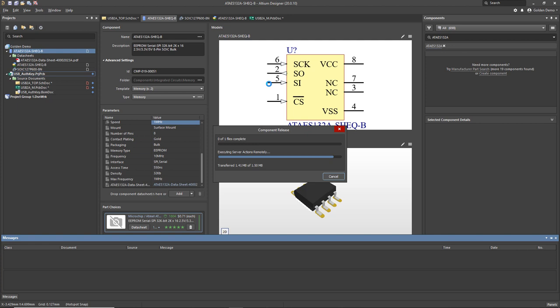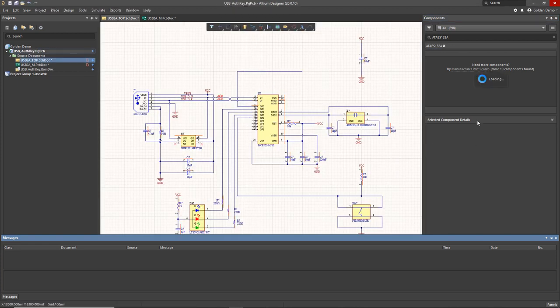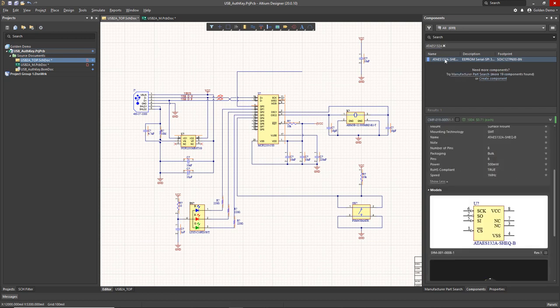We're releasing it now. If there were any issues with the component, warnings would show up, but nothing came up because we've made a full, complete component. Now it immediately shows up in my library and components panel. All I have to do is place it and wire it up — wiring up the VCC and then the ground and the rest of the SPI bus signals.